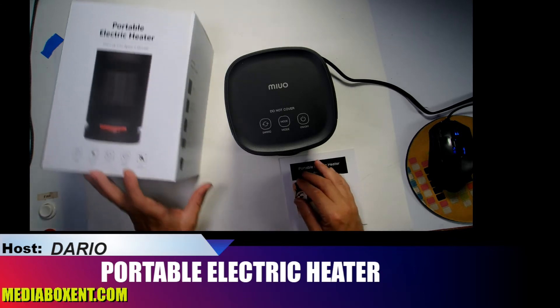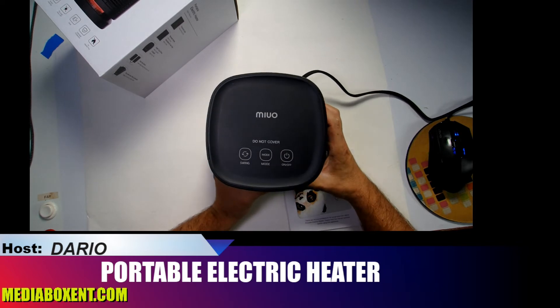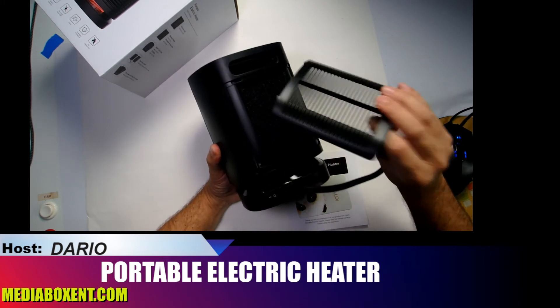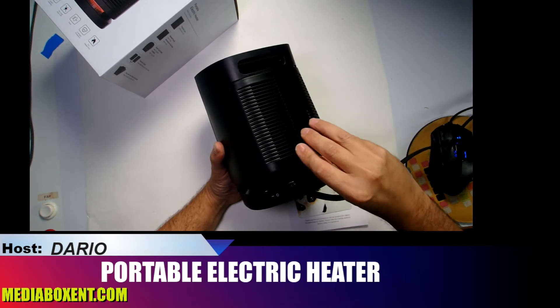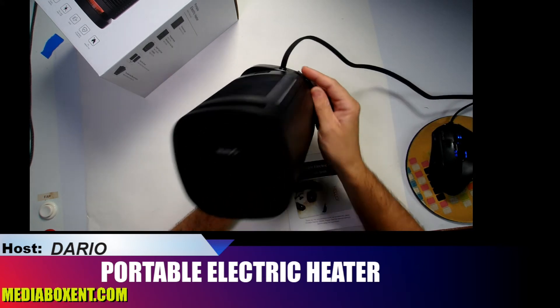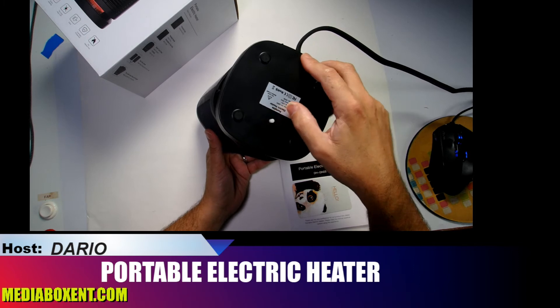Let's turn it around and look at the device first. Here we have a filter — after a while you can clean it, just take the filter out, no need to replace it or waste any money, just clean it with regular water. We also have a main on/off switch for safety reasons.